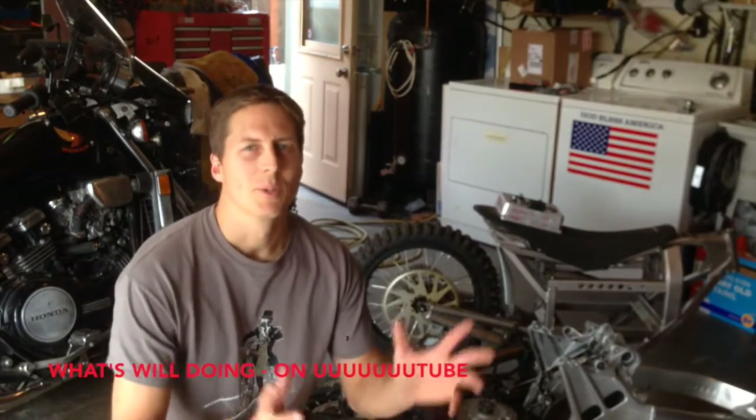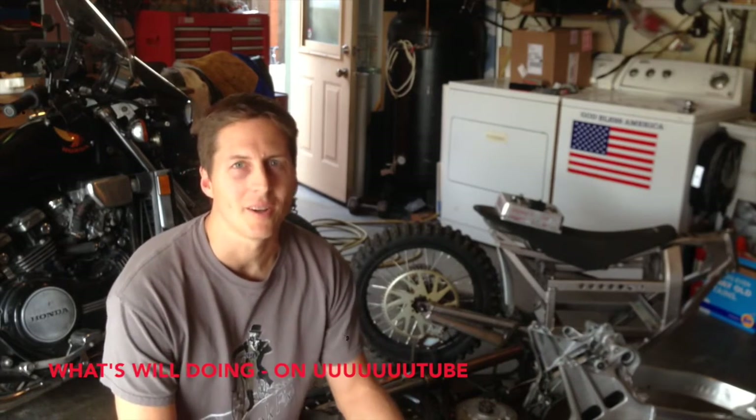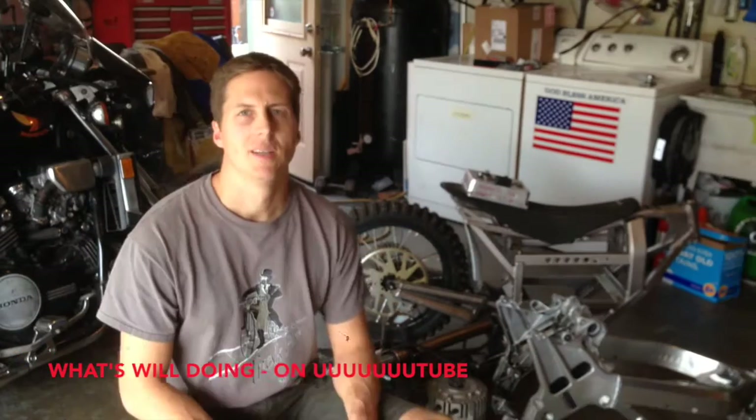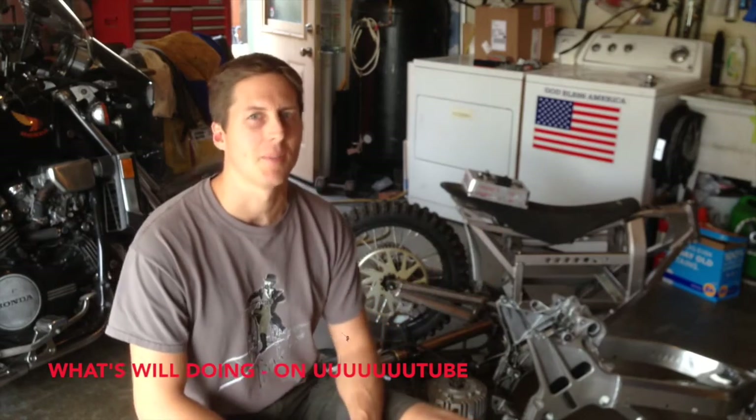Hey guys, well I almost can't believe that I'm doing this. I've got a plane in my side yard that I've just started on and now I've got this new pile of parts right here. The plane is a totally huge project but this opportunity came up and I just couldn't pass it by.